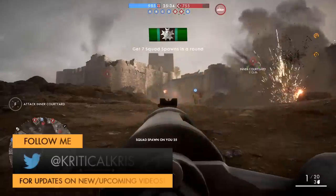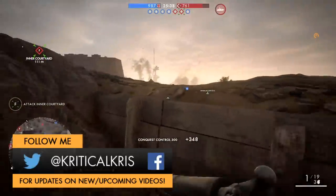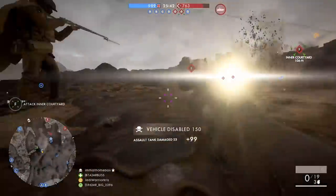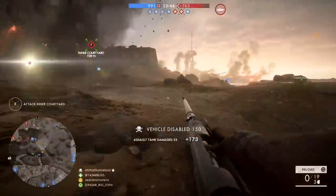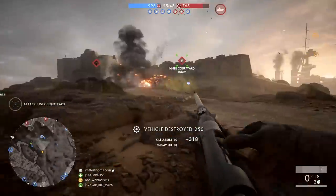Hey, what's happening guys, Chris here and today I'm going to be taking an in-depth look at an absolute monster of a weapon called the Tank Gewehr M1918. It's the strongest gun in Battlefield 1, more than capable of destroying vehicles and wiping infantry off the map with ease, providing you with tons of power and giving your enemies something to fear.